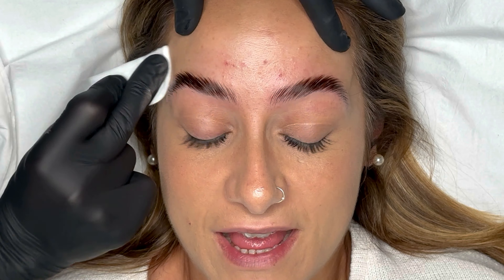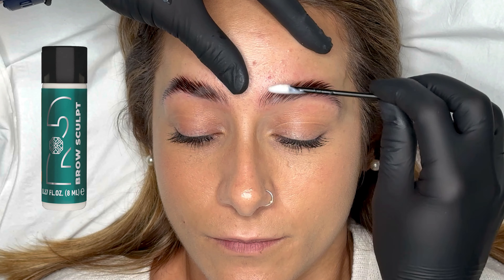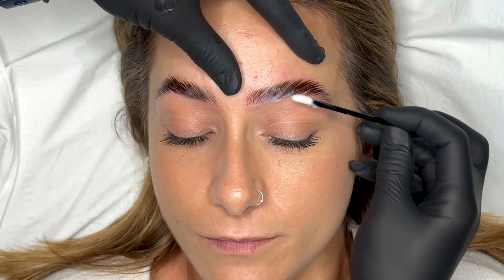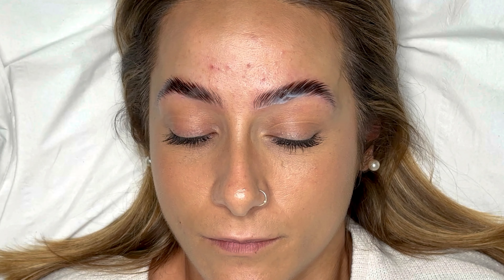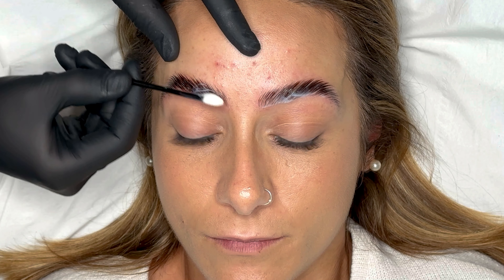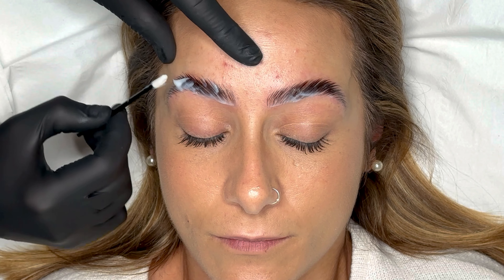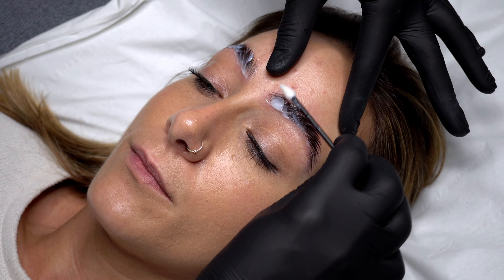Next we want to set the brows into their new position using step two in the May Amy system called Sculpt. I recommend using lip gloss applicators to apply all three stages of the May Amy system. I remove some of the product from the pot with the applicator and place it on the back of my glove. The lip wand won't soak up any of the products so you're not going to end up with wastage. You want to make sure you have a really good coating of this Sculpt lotion — it's the step that's going to set the hairs into their new position so every single brow hair must be coated.